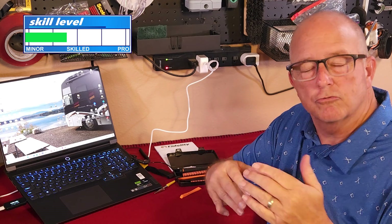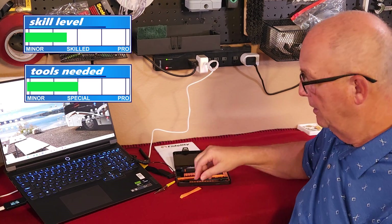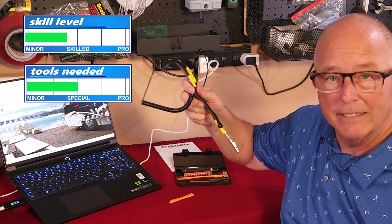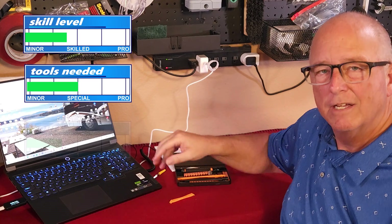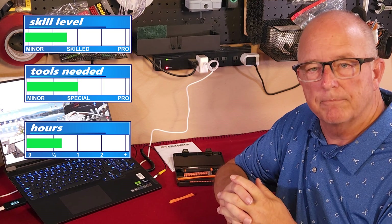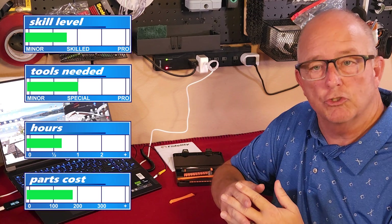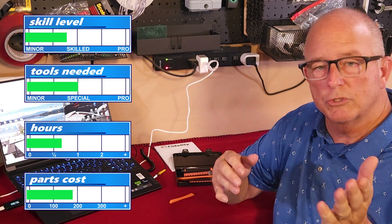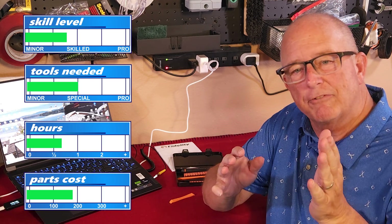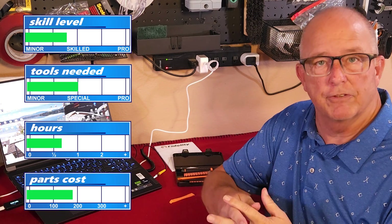Installing the modules requires no tools at all, but opening the case does require a specialty screwdriver set, a plastic pry bar, and an anti-static wrist strap. This project should take about 30 minutes. Take your time and be precise about each step. The cost will depend greatly on the modules that you choose. The precision tool set and anti-static strap will add about $15 to $20. For reference, I spent about $175 in total for everything for this project.